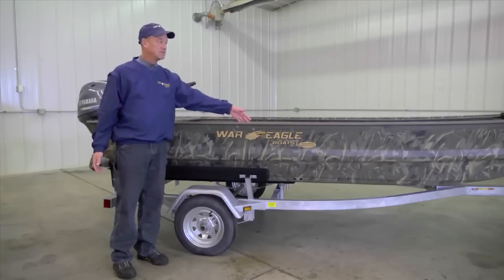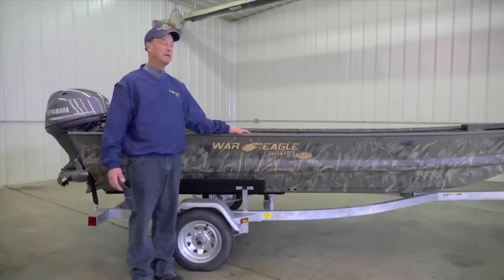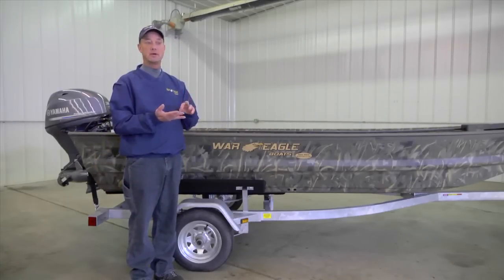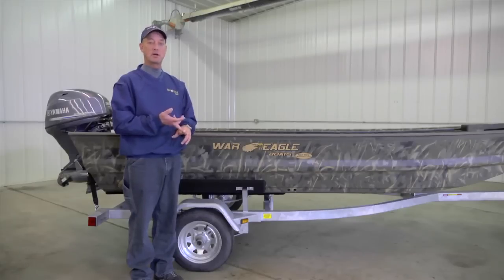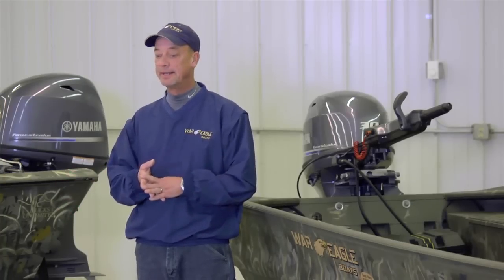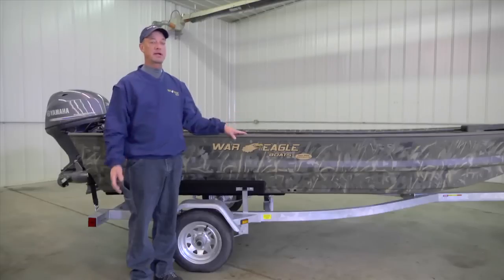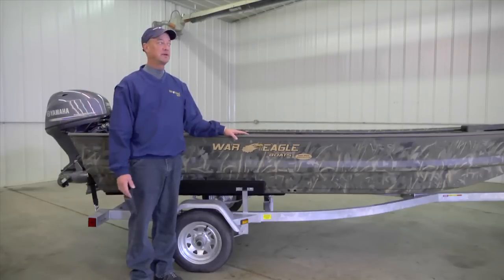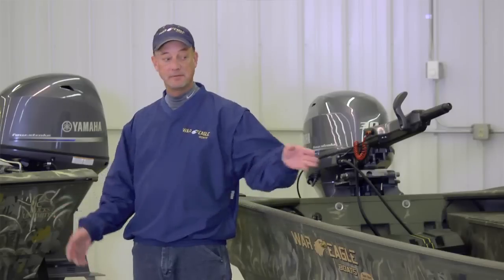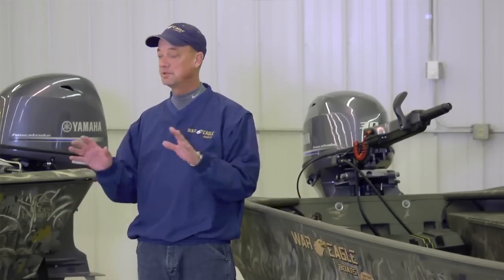Our track rail system is integrated down the side. We have a wide range of accessories that all mount into our track rail — rod holders, depth finder brackets, dog platforms, bow fishing platforms. There are a number of different things available online, in our catalog, or on the front shelf at Skeeter Boat Center. The War Eagle track rail system allows you to customize your boat to your specifications.